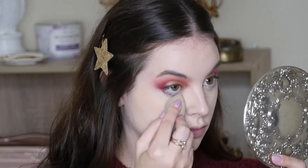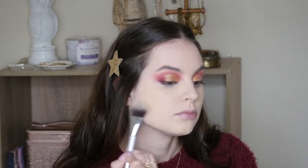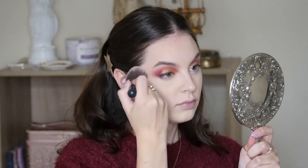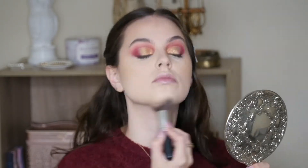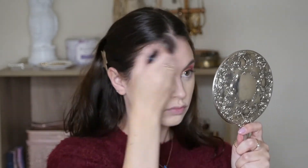Going in with my Maybelline Setting Powder and a dry Beauty Blender, just packing that where I put that wet concealer. Then we're going to go in with the Maybelline Loose Setting Powder and dust this on the rest of our face. Contour as always with our Anastasia Contour Palette, and bronze up with the Physicians Formula Butter Bronzer, and some blush.